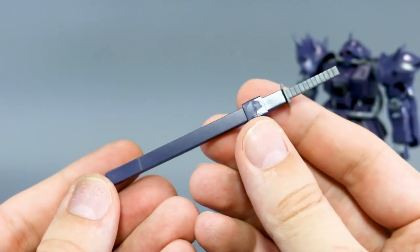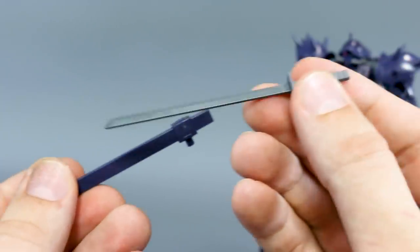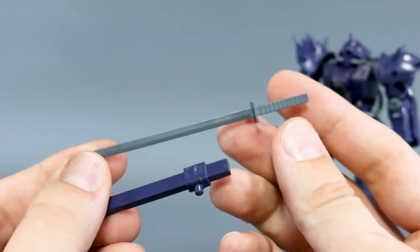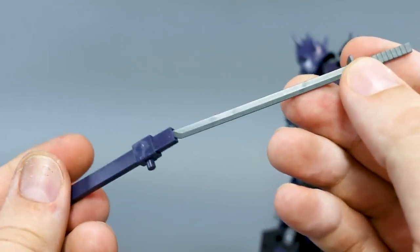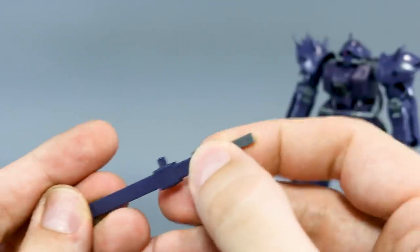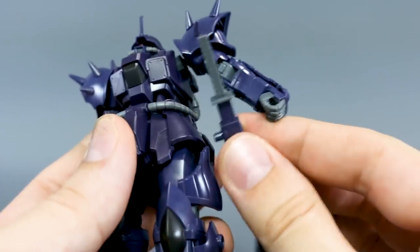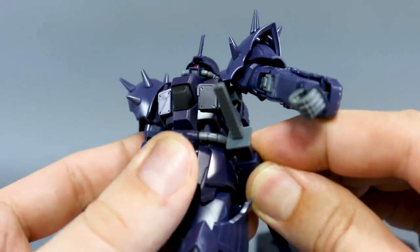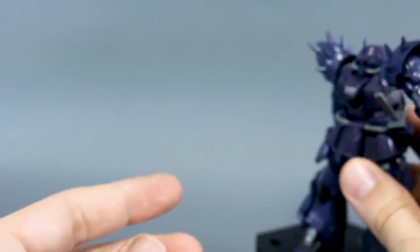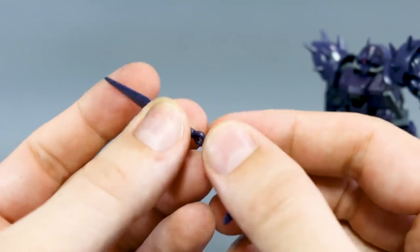Let's talk about weapons. First we have the cold blade, the main katana-style sword. The cold blade apparently knocks out the electrical systems of enemy mobile suits when it makes contact — not sure how they got 'cold' out of that, but that's the cold blade. It just pulls out like so, and when not in use it plugs onto the back. You can also store it on the side skirt if you prefer.